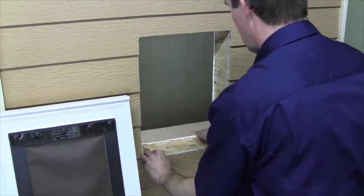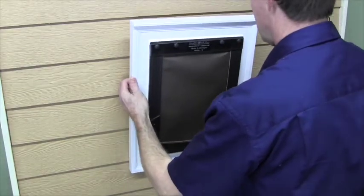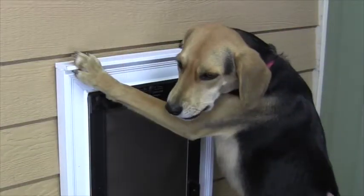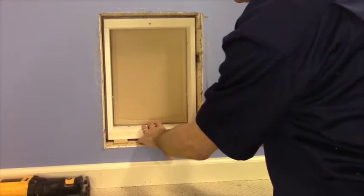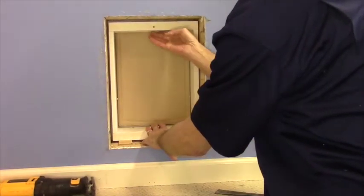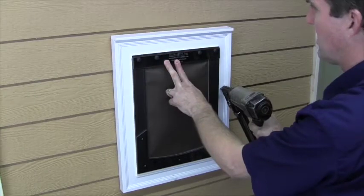Place a couple of quarter inch shims on the sill. Fold the door in the opening while centering it from the interior. Check for plumb and level, then tack the door in place through the brick mold casing.